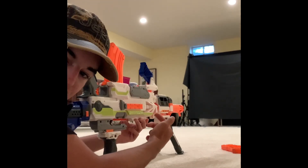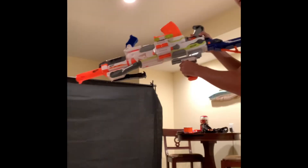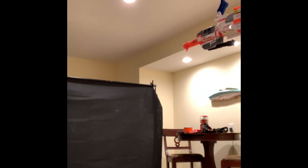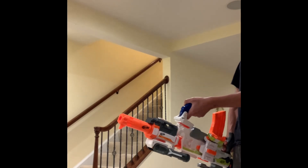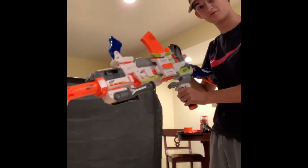The extra two barrels do hinder your performance a little bit, but I still like the styling of it, and you can obviously fire standing up. So yeah, that's the Nerf Bren gun.